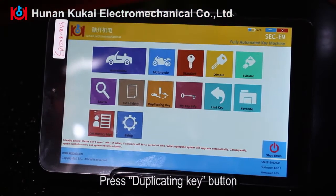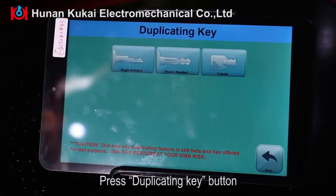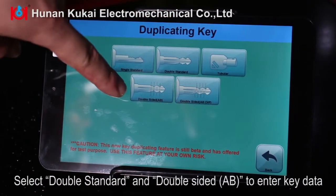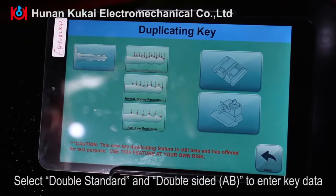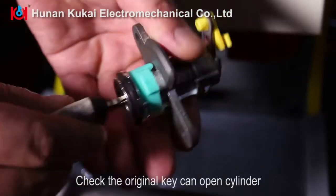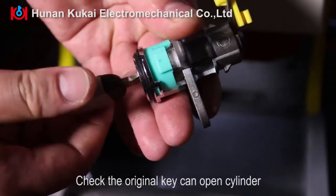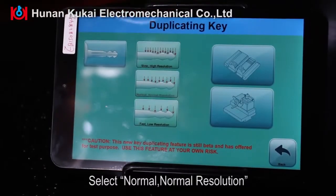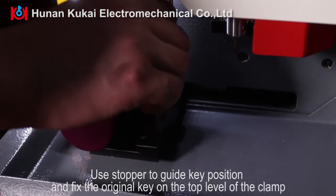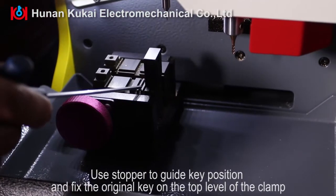Press the Duplicating Key button, select Double Standard and Double-sided AB to enter key data. Check that the original key can open the cylinder. Select Normal resolution, then use the stopper to guide key position and fix the original key on the top level of the clamp.